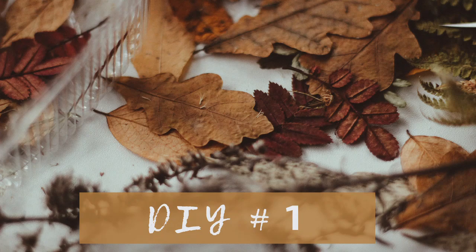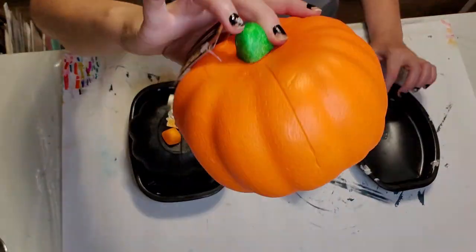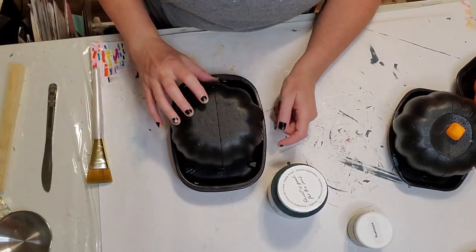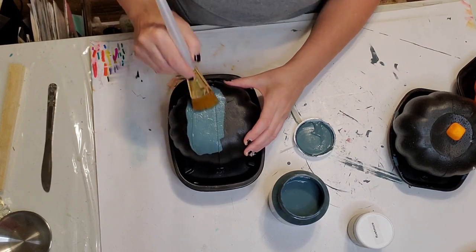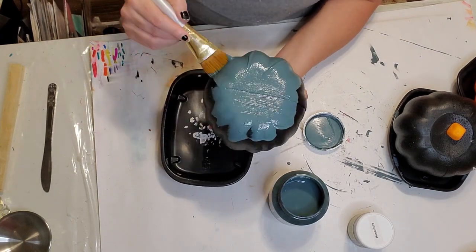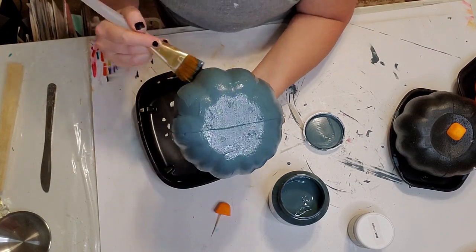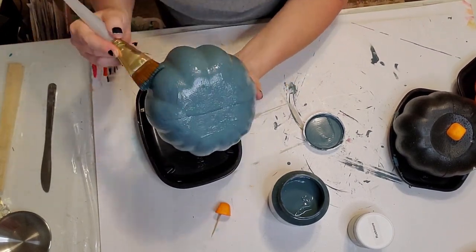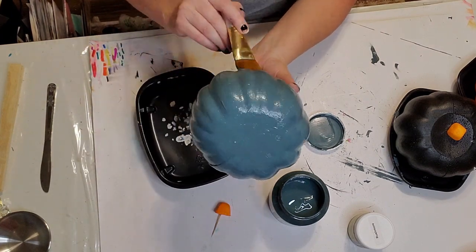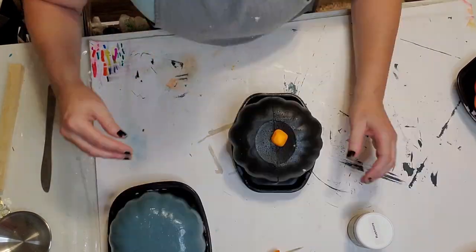Today I have a few fall DIYs for you. For my first DIY, I picked up these three foam cone pumpkins from the Dollar Tree and I'm going to paint them up. First I'm going to remove the tags, then paint one in a Fusion color called Homestead Blue. The other two I'm going to paint a lighter color by American Paint Company called Rushmore. Then I'm going to make a pumpkin topiary.